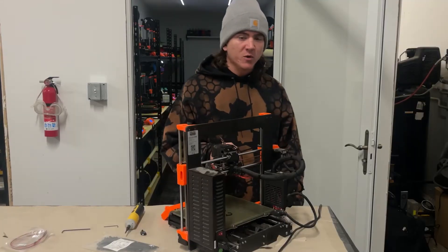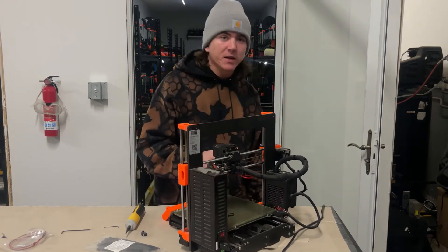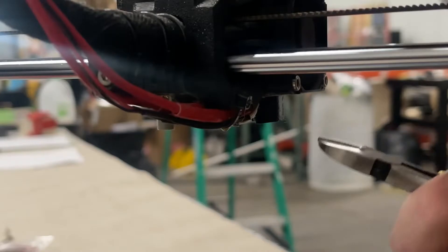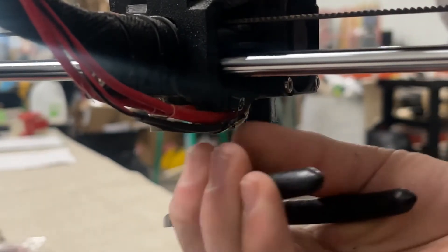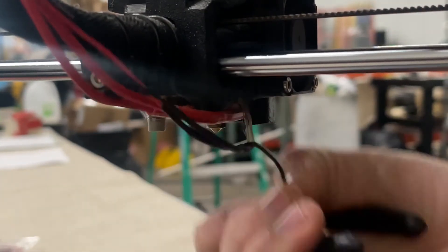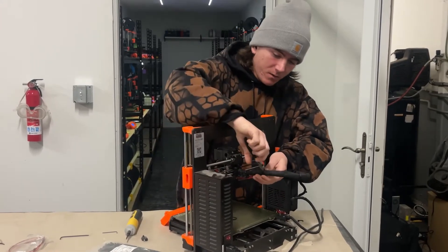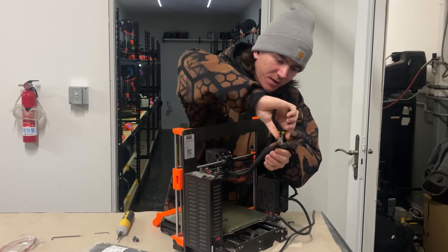I forgot to mention that there's one more zip tie underneath the hot end. Carefully snip that — make sure you don't hit any wires. Then moving on to the rest of the harness, snip all your remaining zip ties.